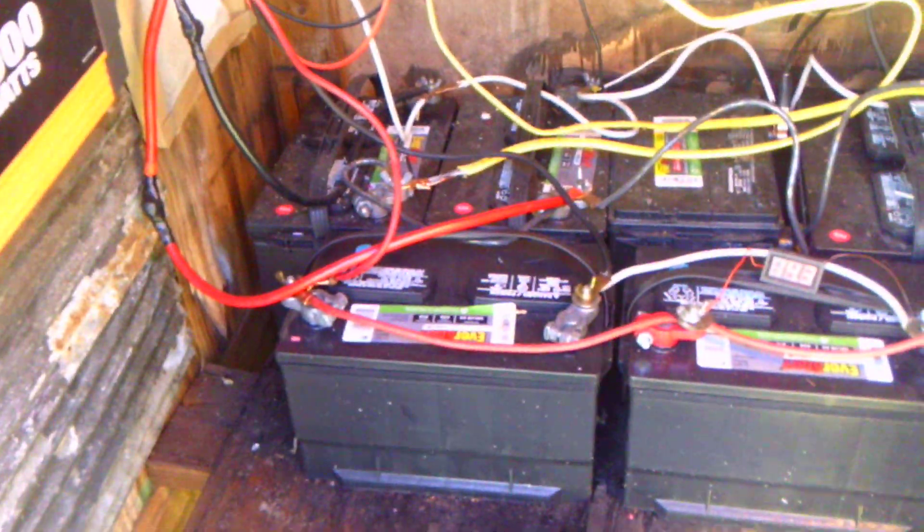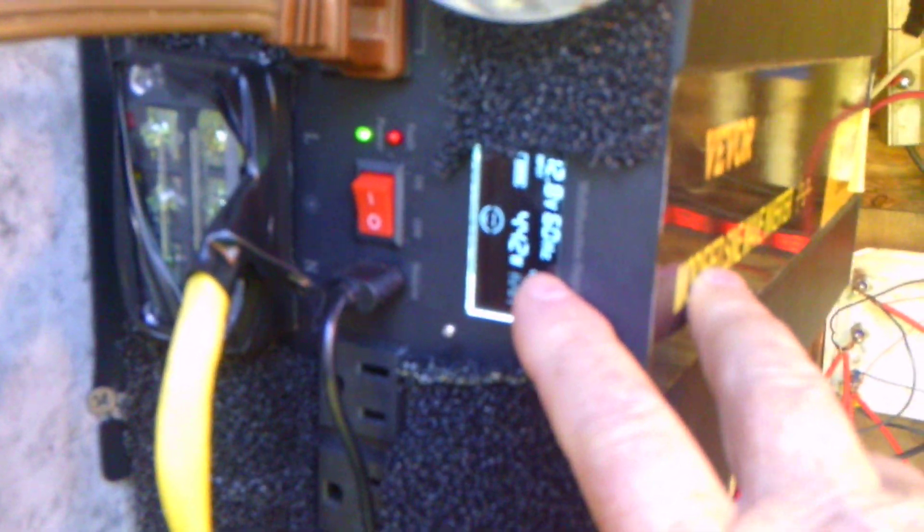Here's my powerhouse. For batteries I just use the cheap batteries from Walmart, cost about $58 a piece — just car batteries. Here's my inverter, it's a Beaver 5000 watt. Right now I'm pulling about 450 watts in my house.